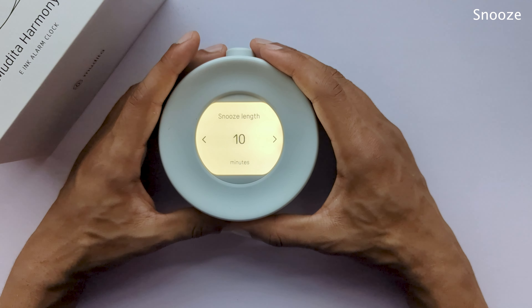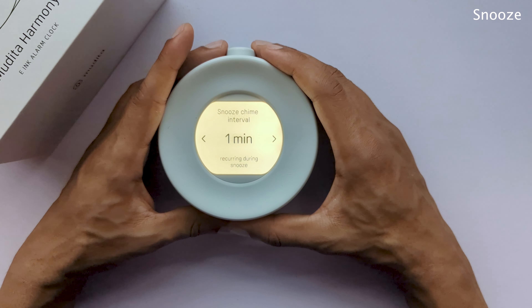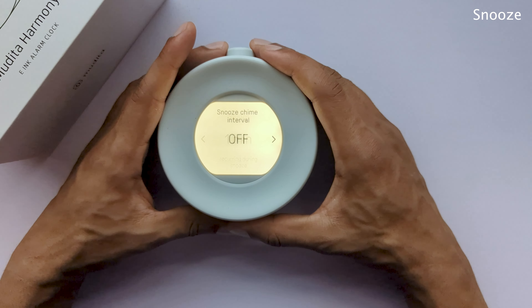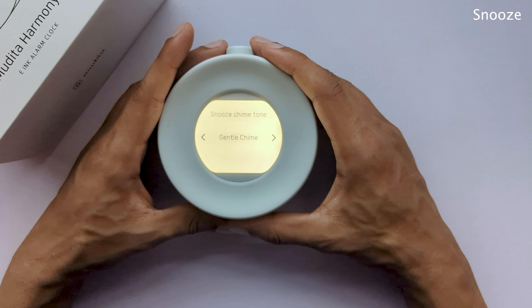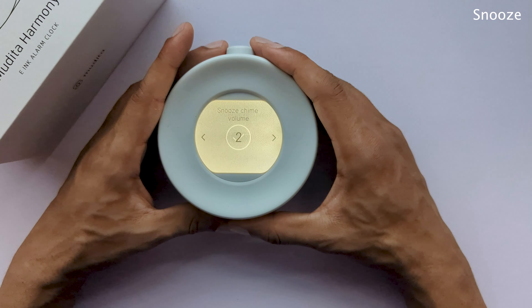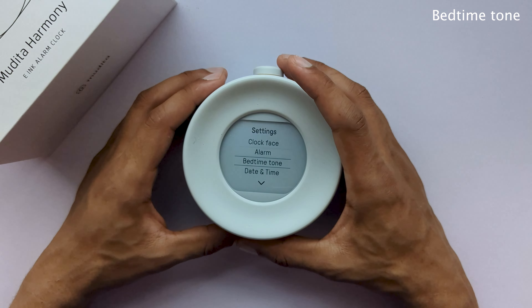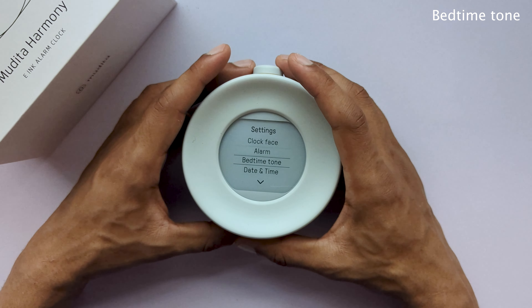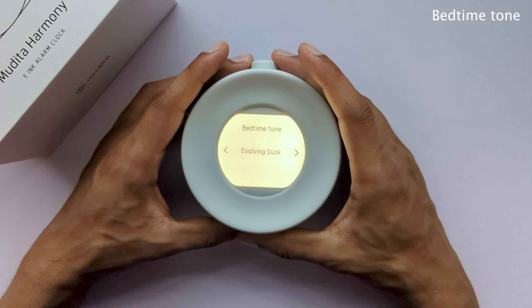Last but not least, we will skim through the internal settings. The first option that you will see is clock face. Depending on the 12-hour or 24-hour format that you choose, you'll be able to choose from different clock faces. Some of them show your battery, some show your additional date. Depending on the 12 or 24-hour format, you will see different options.